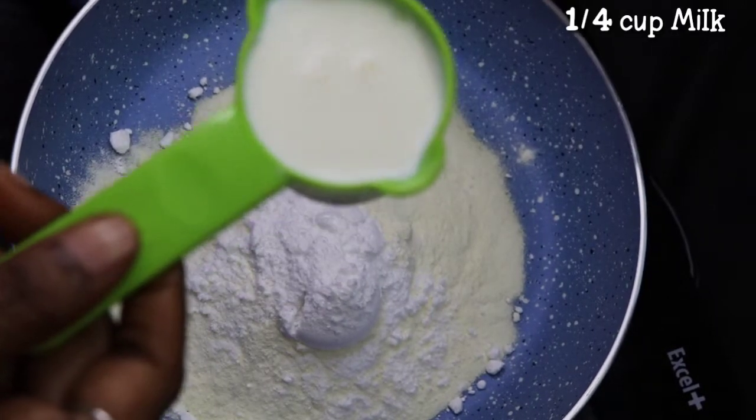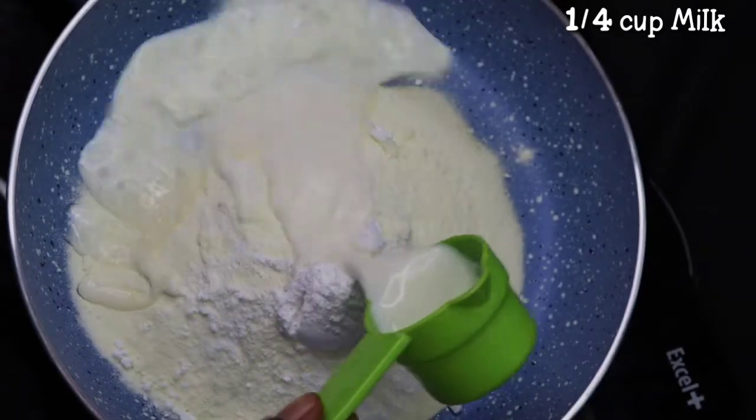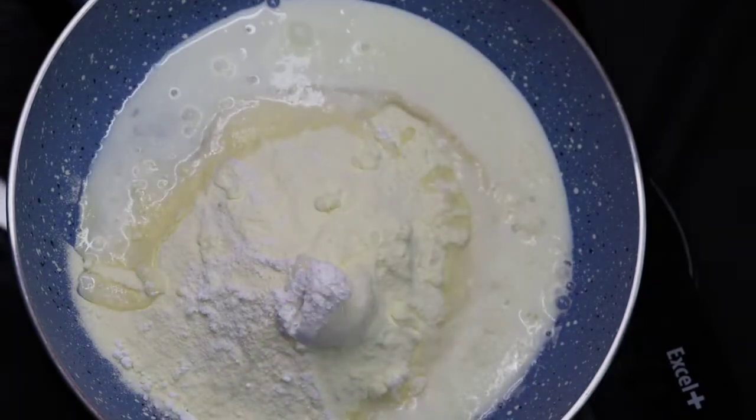Now add 2 tablespoons of sugar. Add 2 grams of balls of sugar powder.